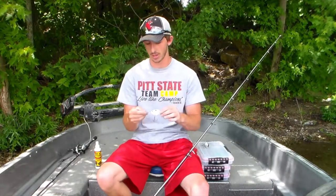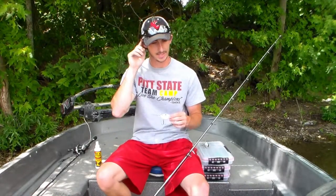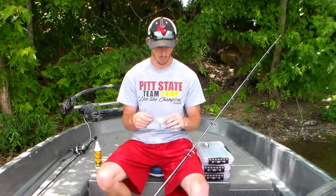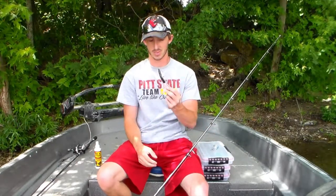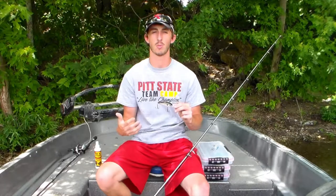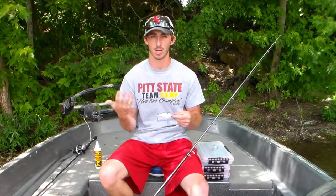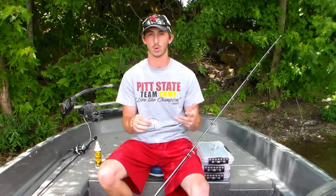Aaron was throwing a Neko rig and caught a 3 to 3.5-pounder, and when he brought it up, it was spitting out a whole bunch of shad — a little bit different color than what I was throwing. So I switched over to a gizzard shad color 6XD. These will get down to about 20 feet if you're throwing them right. All of a sudden I started getting a lot more bites, and we pulled several 2.5 to 3-pounders off this roadbed just from changing colors to match what they were targeting and eating.